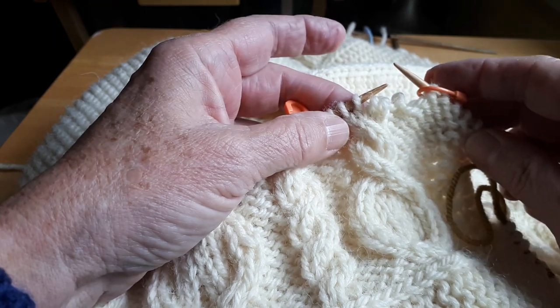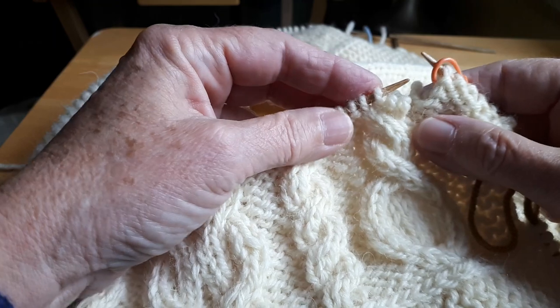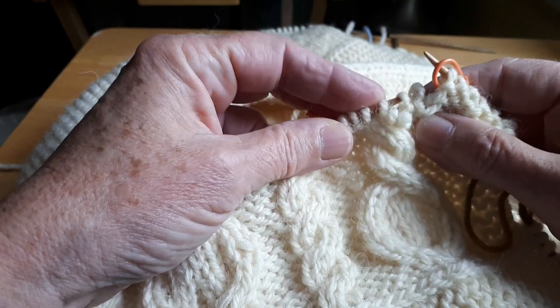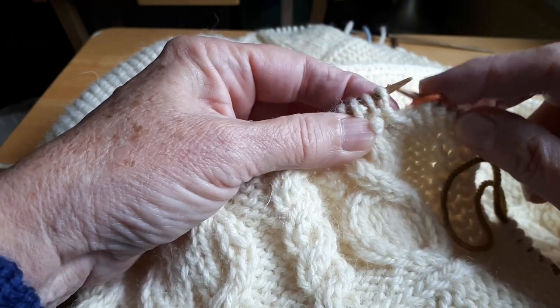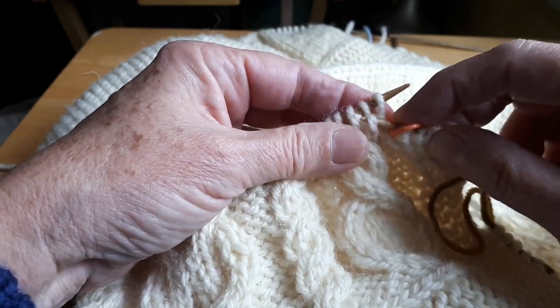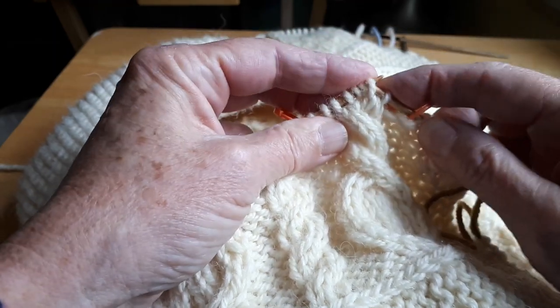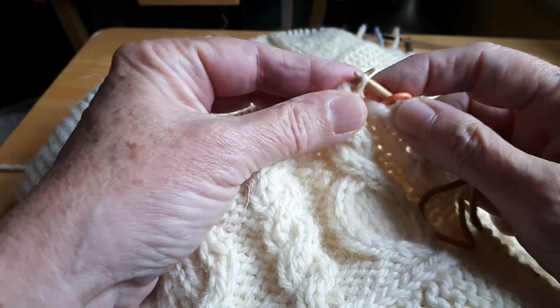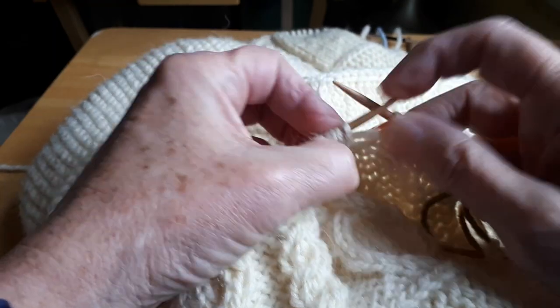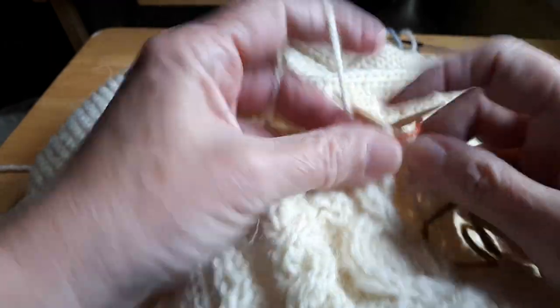I call this knitting without a safety net. I take all four stitches off, push all my stitches to the tips, load the back ones first, and then load the front ones and cross them. Then I just knit them — one, two, three, four. Right cross.